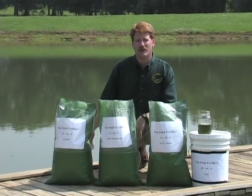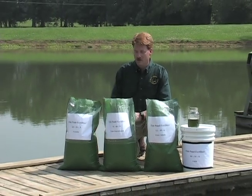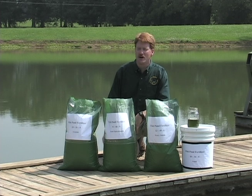It's absolutely critical that you apply a fertilizer designed for fish ponds. Fish pond fertilizer has a high amount of phosphorus, which is typically the nutrient that's lacking in ponds, especially in the southeast. There are three basic forms of fish pond fertilizer.